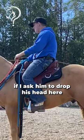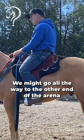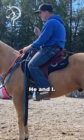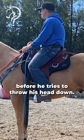So if I ask him to drop his head here and he starts backing, I'm not gonna let go. We might go all the way to the other end of the arena before he drops his head an inch. It doesn't have to be much — barely drops it enough for it to be noticeable to him and I, then I'm gonna completely drop the reins. The next time he's not going back all the way before he tries to drop his head.